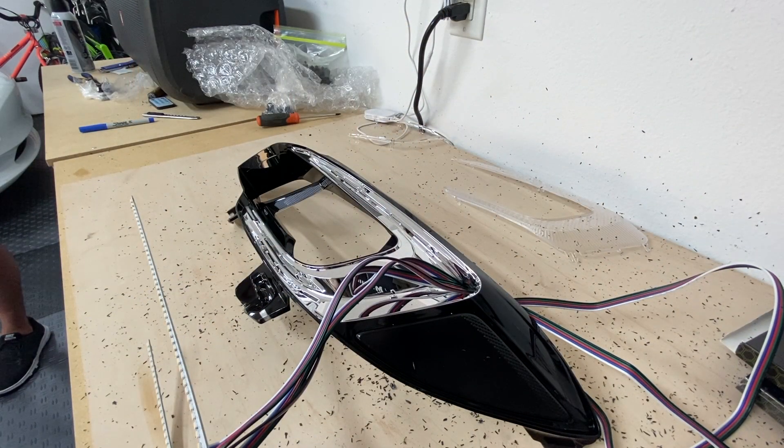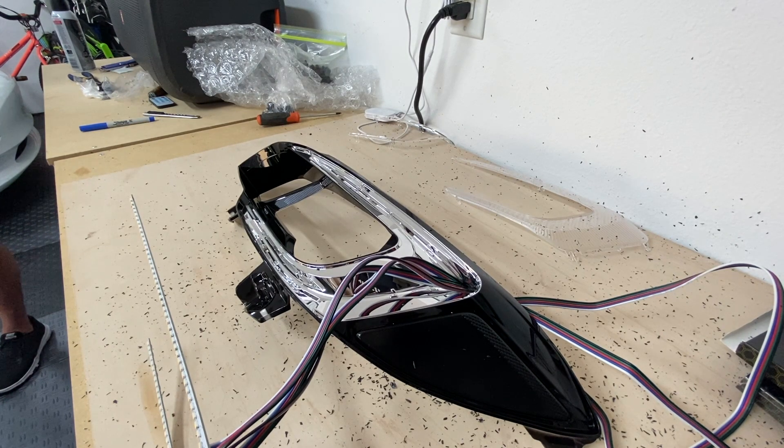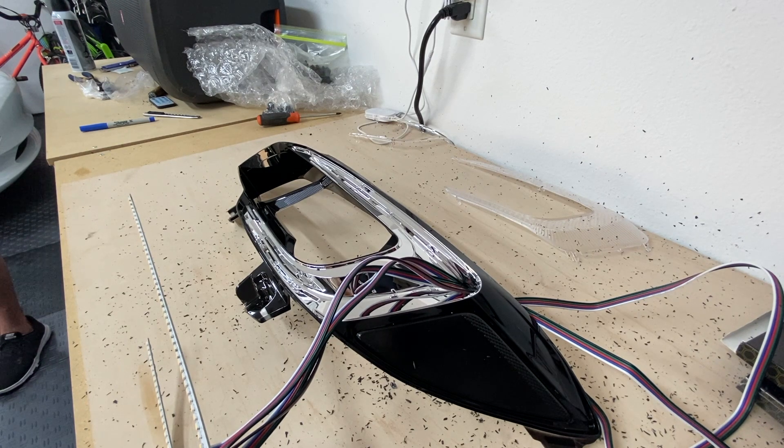Now that we dremeled out the hole for the wiring on the sea lights, it's just a matter of fitting everything through, lining it up, and then putting the covers back on. This is a little bit different from the one we did earlier because that was on a WRX — this one is on an STI. These sea lights are actually going to be sequential, so they can act as turn signals, daytime running lights, and all sorts of different color schemes.